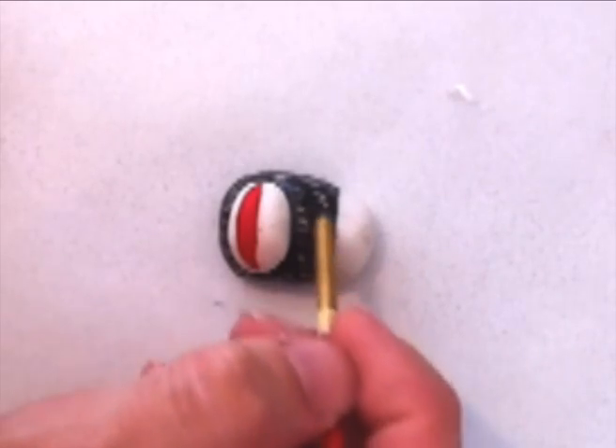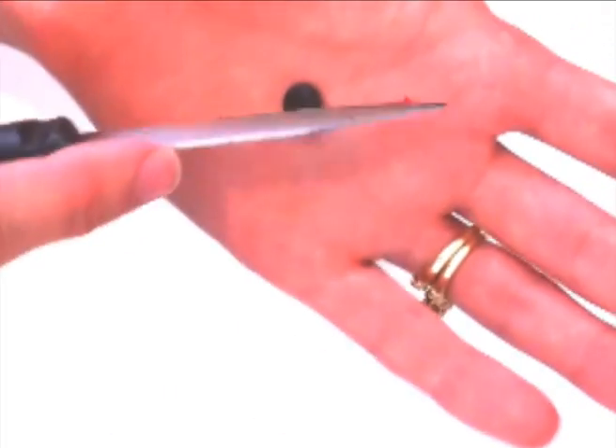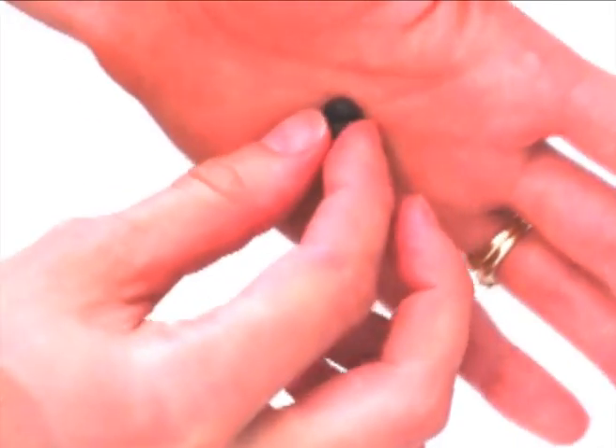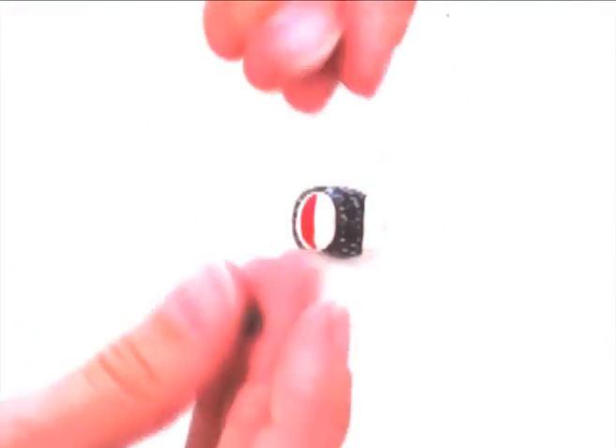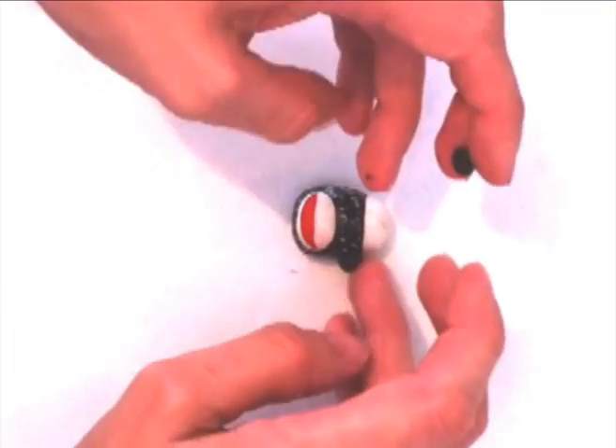Take another small piece of brown fondant, roll it into a ball and cut it in half. Obviously I am using a very blunt knife — don't use it on your hand if you have a sharp knife. Roll them both into a ball again.